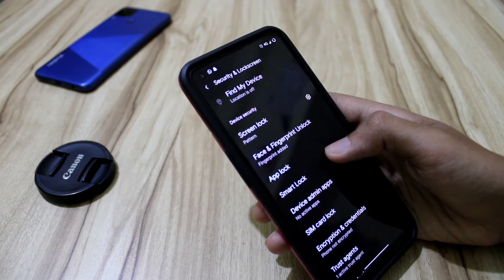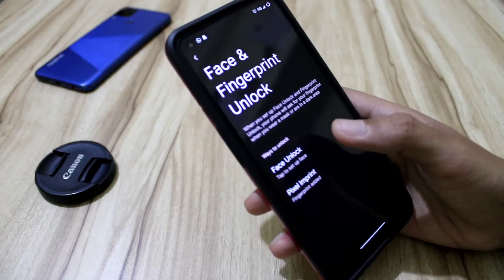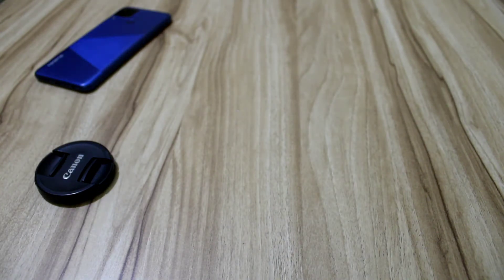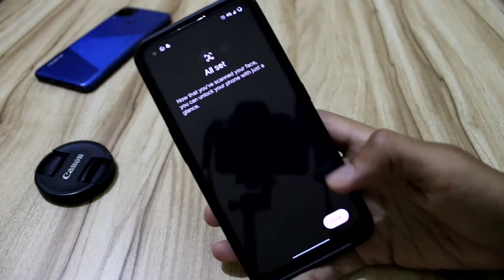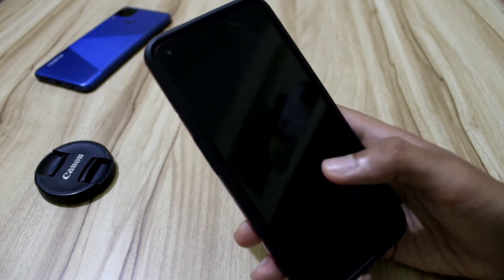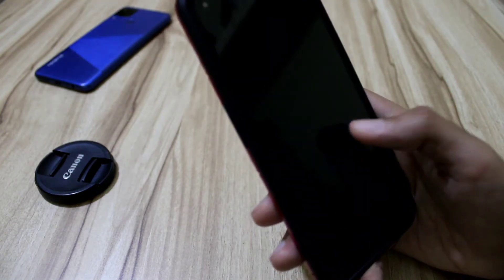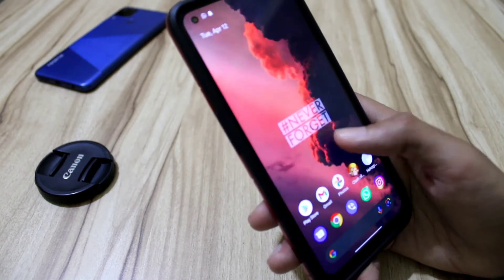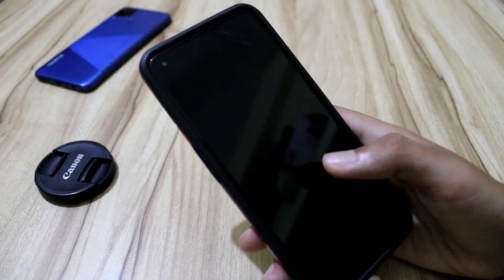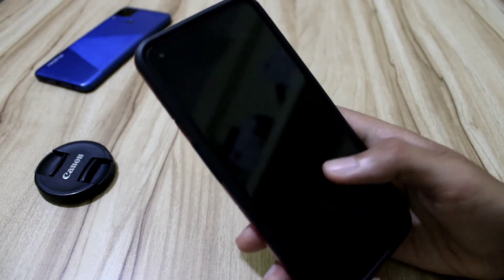Talking about security features — face lock, pattern, and face unlock are all very quick. Let me show you: tap to set up, next, set, done. Now I'm going to unlock it. There you go — that was the face unlock, guys. The fingerprint scanner is also available.